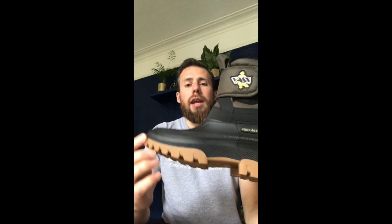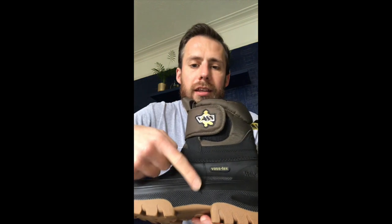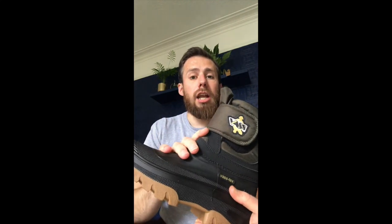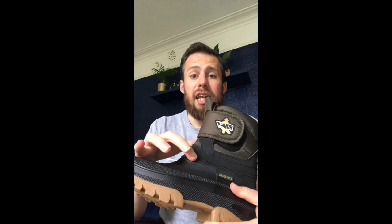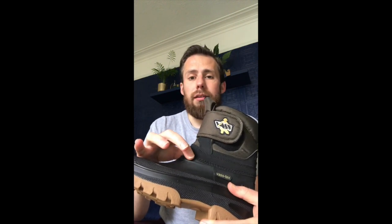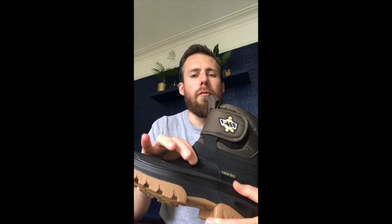Now it's a lightweight ankle boot that's waterproof up until this line just here that goes all the way around the boot. So if you're going any deeper than that then obviously this isn't really going to be the boot for you, but if you rarely or never go into water — that would be more for beach anglers — then these are great.